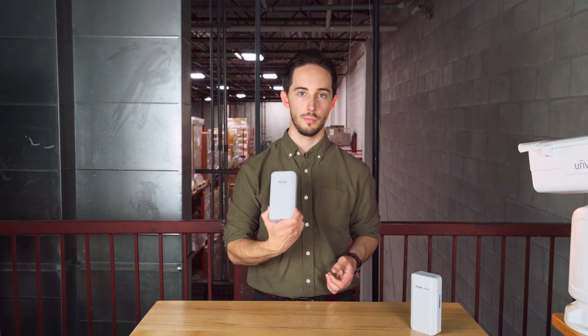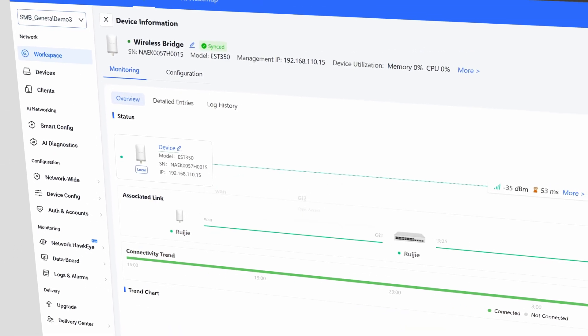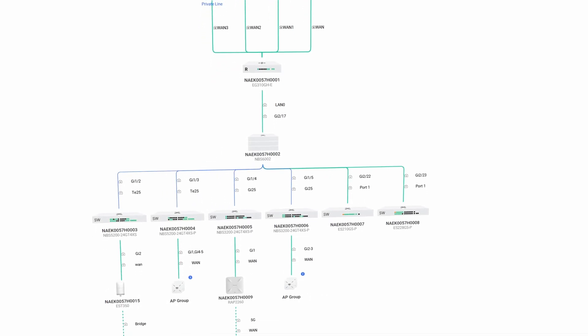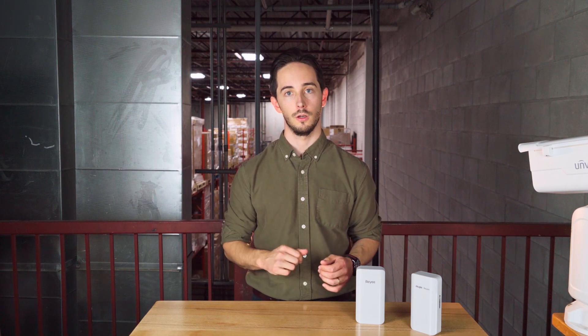These bridges are pretty powerful devices. If you're looking for an outdoor long distance wi-fi solution they're a great option — with versatile and easy to configure setup options from the Raye app and web interface, a weather resistant build, and strong speeds to support your cameras and network. These bridges are perfect for your security needs. That's going to do it for this video — don't forget to like and subscribe for more security insights. We'll see you in the next one.